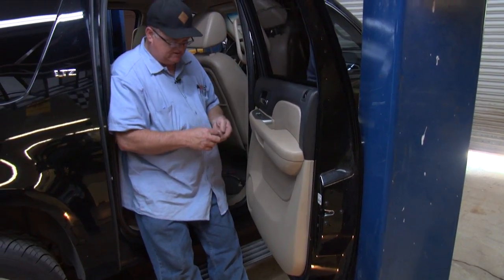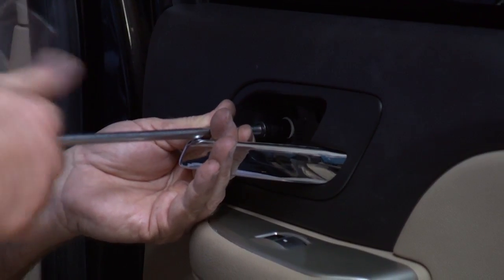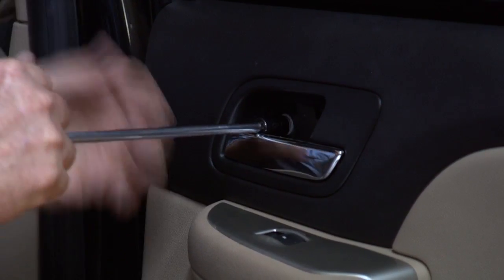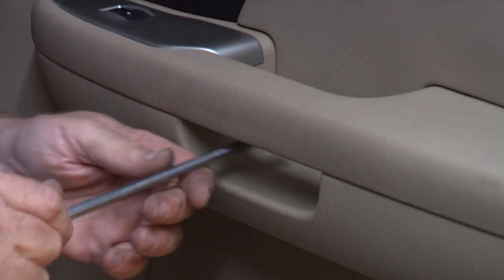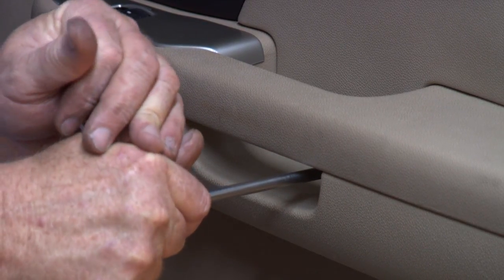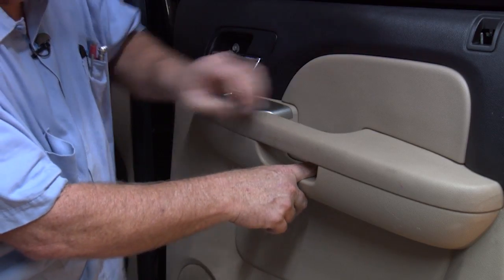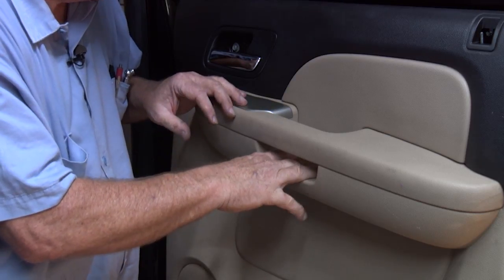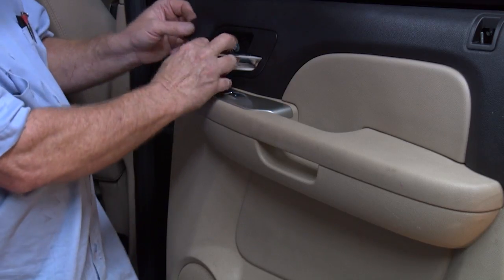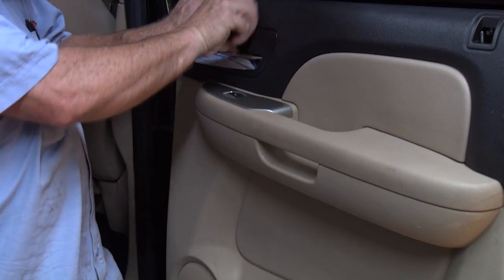Now we got three more bolts to reattach. Snug it up. The panel back in — this little panel where the bolts were. Kind of got it in place and then lightly push — it'll snap in. And we got one right here for the door panel. Line it up and snap it in.